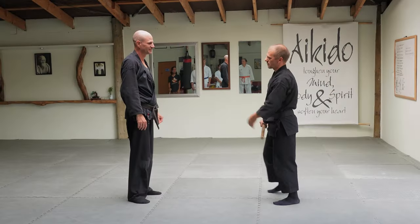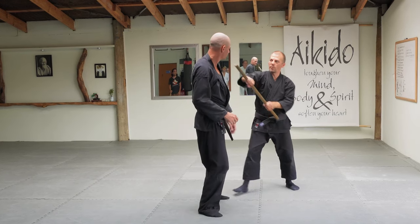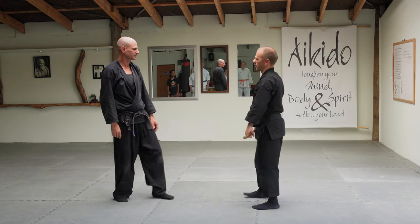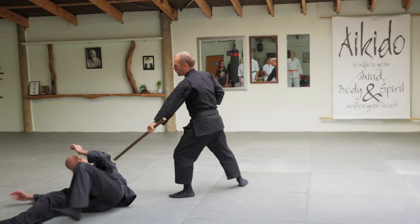This one here, same sort of thing — he's going to come to grab me. But as soon as he grabs me this time, before he grabs me, I'm just going to push him away and place the hanbo here. You want his arm to be still out there — boom, like that. And then take him in there.